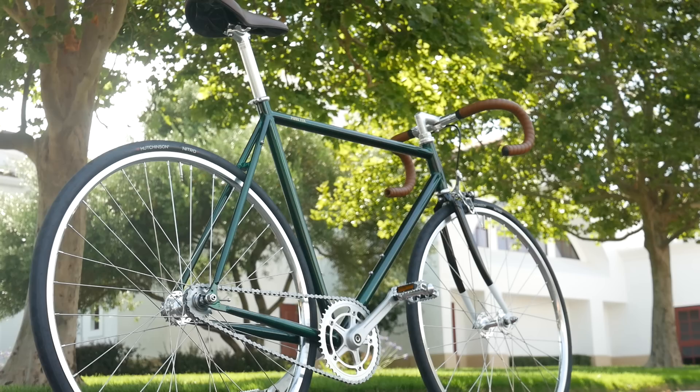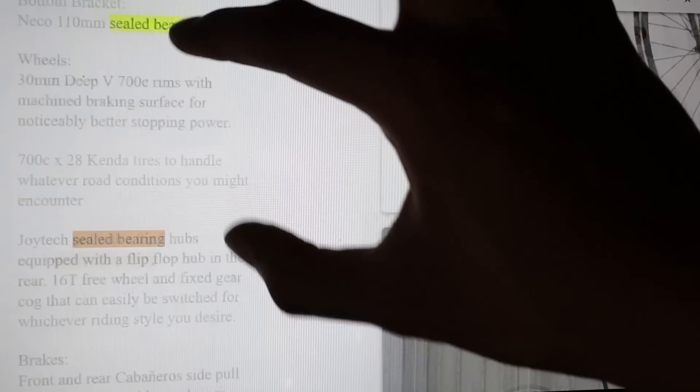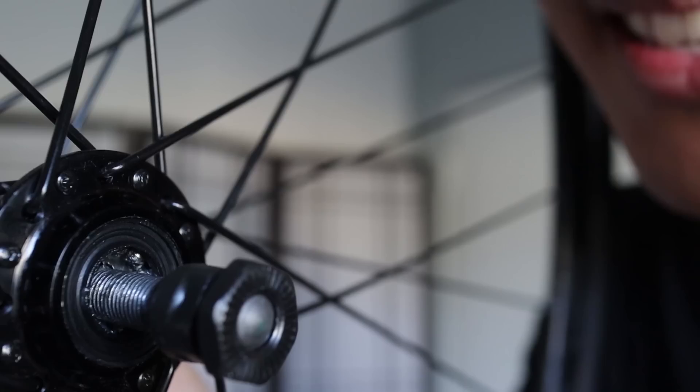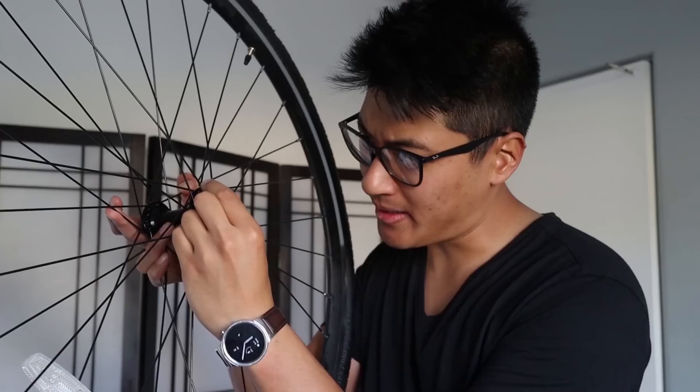One of the reasons I was pretty psyched about this bike is that on paper it seems like a really good contender compared to something like the State 4130 Core line or the Pure Cycles Premium, and it looks like it goes toe-to-toe with those bikes for $100 less. But here's the inconsistency: the product page says Joyetech Sealed Bearing Hubs, but if you look in there, these bearings aren't exactly sealed. People are looking for sealed bearing hubs on their beginner fixie, but this bike does not have them, even though they say it does. I need to adjust these, repack them — it's just a messy pain. Looks like this axle got all the grease and the bearings didn't get any.